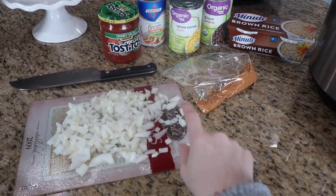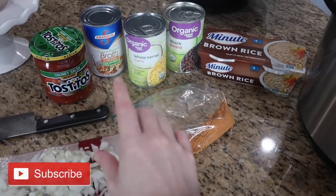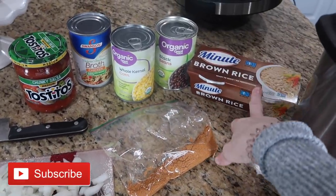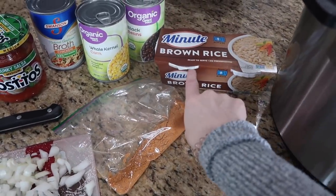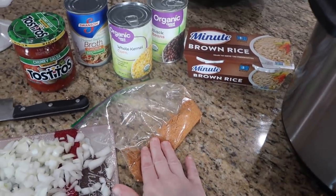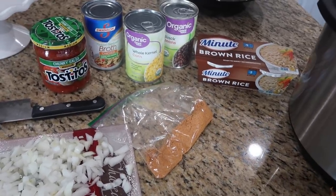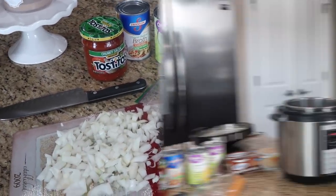Here are the super easy ingredients: I already have an onion chopped up, salsa, chicken broth, corn, black beans, and I just need a cup of rice. I usually get these individual containers so it's already portioned out for me. Then there's taco seasoning and ground beef — or you can use ground turkey, but I'm using ground beef because that's what we had on hand.